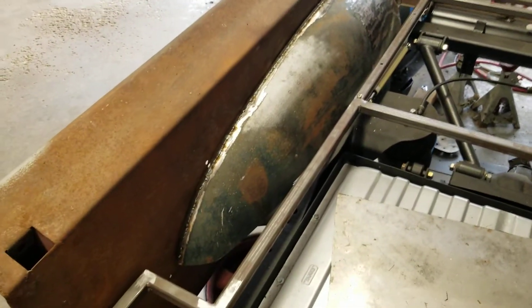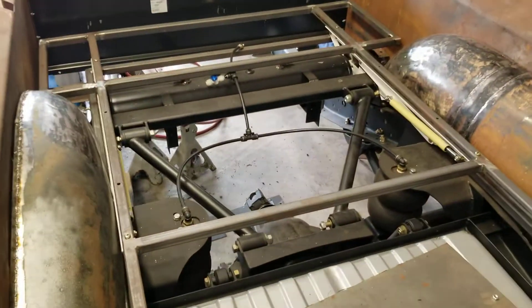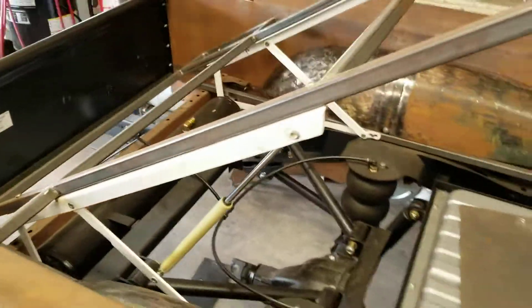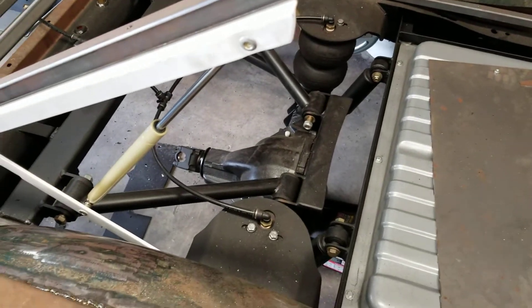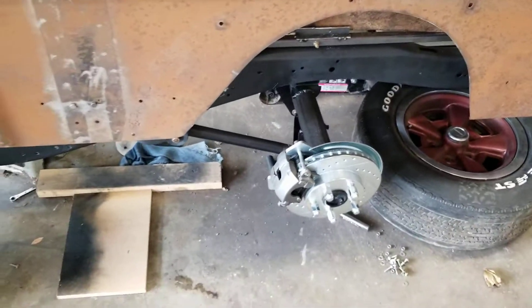As you can see, overall some of the rest of the progress: I got the lift bed completed and installed, airbags are done, rear end is out of a '79 Z28 — 3.73 posi rear end — with a disc brake conversion from Summit.